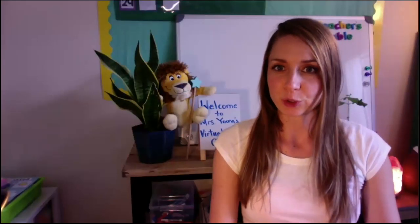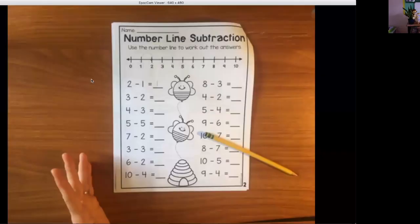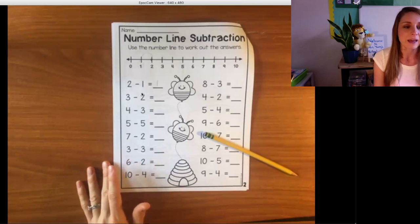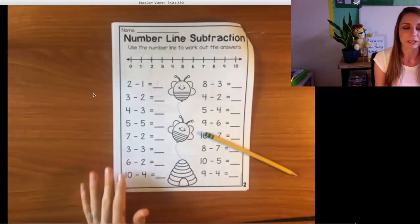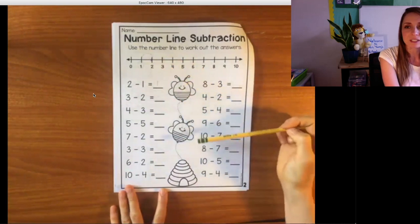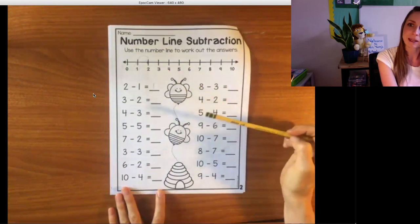I just wanted to quickly show you what this looks like on Zoom. Right now I am recording from Zoom — I'm going down to the bottom where it says share screen and I can see there is an EpocCam viewer. I'm going to click on that, and now it has transitioned to my document cam. It's utilizing the EpocCam app open on my phone and my computer, which allows me to share the screen. If I wanted to teach a lesson or use manipulatives, it opens up a lot of possibilities having this little document cam set up.